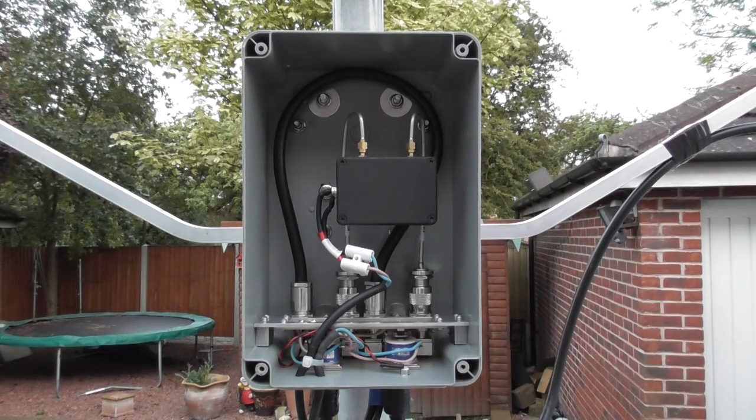So that's a very brief introduction to my mast-head preamp. My next step is to build the control unit, so if you're interested in seeing more please subscribe to my channel. Alternatively you can see my website at www.m0nwk.co.uk or follow me on Twitter at m0nwk. Thanks very much.